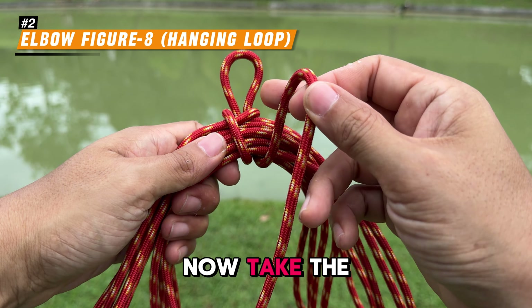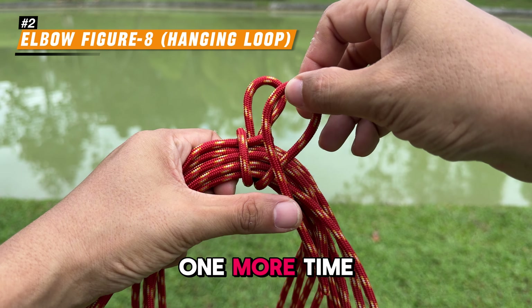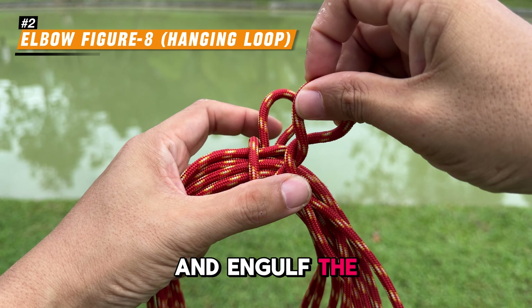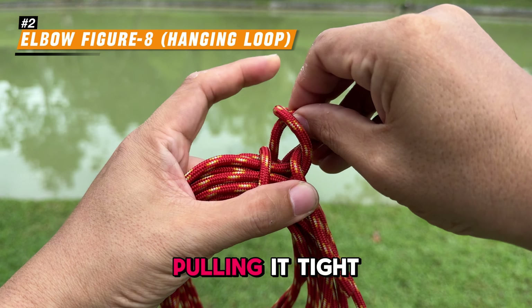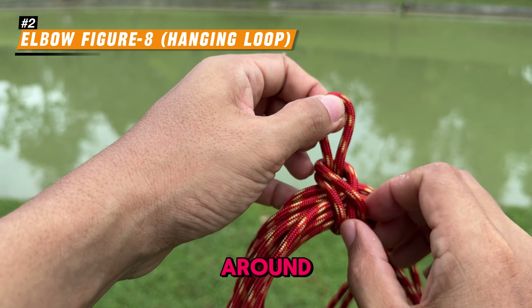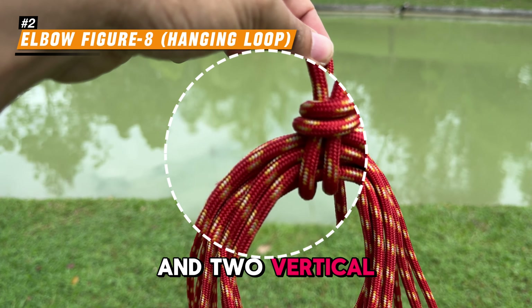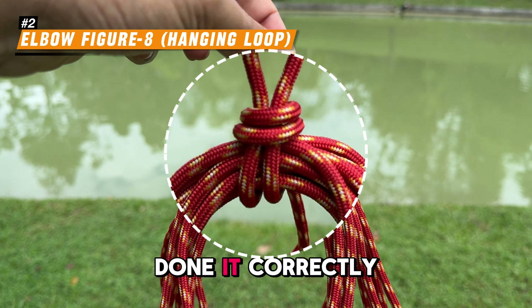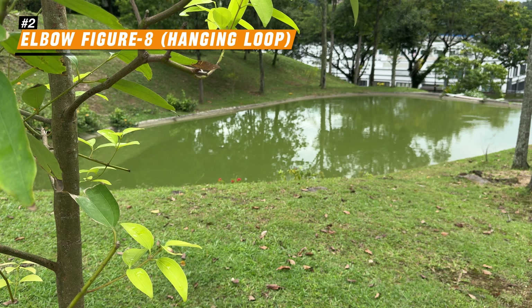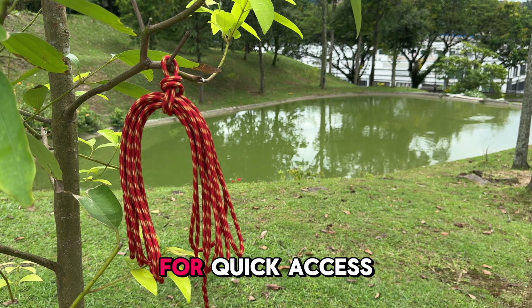Now take the remaining rope, form another loop, and twist it one more time, engulfing the previous loop. Pull it tight to lock everything in place. Turn the coil around — if you see 2 horizontal loops and 2 vertical loops, then you have done it correctly. Now you have a neat, tangle-free coil that you can easily hang for quick access.